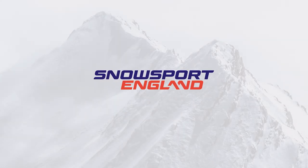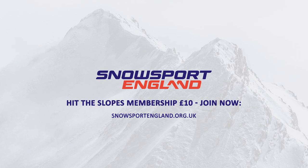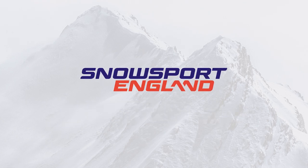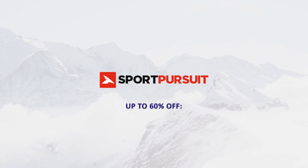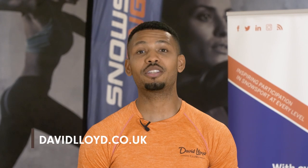Thanks to our partners Snowsport England, who got me into skiing when I was young. For just £10, you can purchase the Hit The Slopes membership, which gives you discounted snowsports insurance and exclusive offers. And thanks to Sports Pursuits, where you can get top brands at massively reduced prices — up to 60% off — to get your kit ready for the holiday. Remember to check out the David Lloyd website to find your nearest club, and try our Ski Fit Synergy classes held by our personal trainers in club.